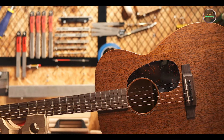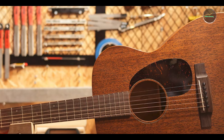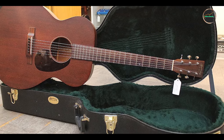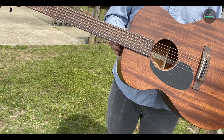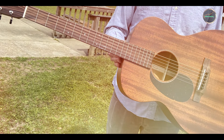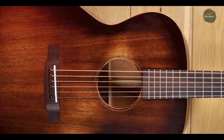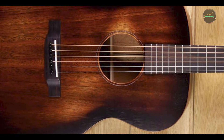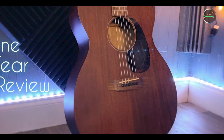The 000-15M is particularly suited for fingerstyle guitarists and singer-songwriters, thanks to its warm tone and clear articulation. The smaller body size makes it an excellent choice for players who prefer a comfortable fit while playing seated or standing. Its balanced sound allows for a rich blend of chords and melodies, making it ideal for solo performances, recording sessions, or intimate gatherings. Whether you're writing your next song or performing for an audience, the 000-15M delivers the quality and versatility you need.